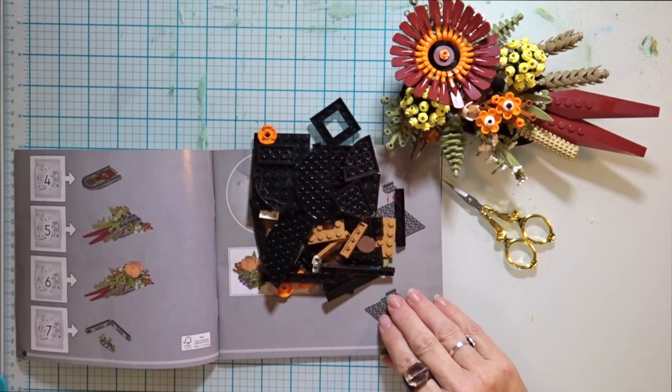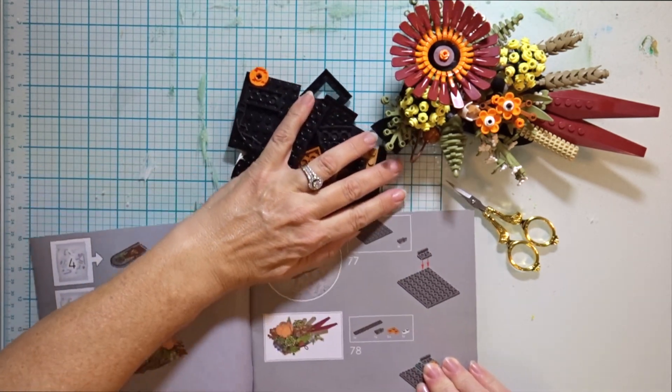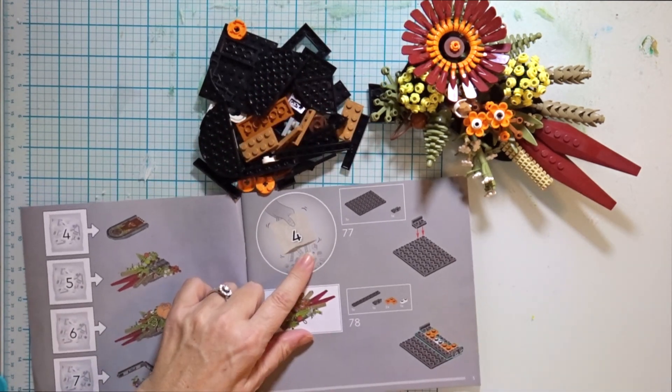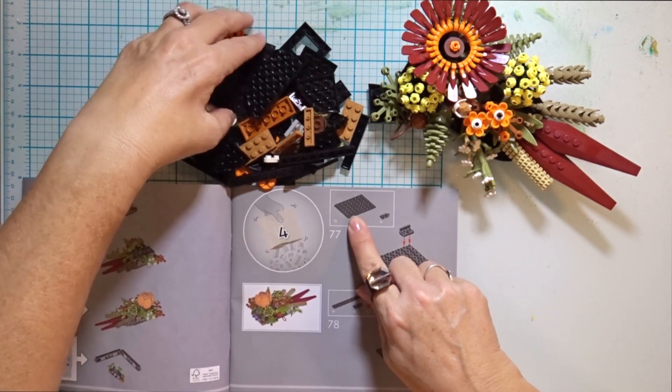There are three more bags of pieces after this video to finish this Lego dried flower centerpiece, which is going to be a Lego Thanksgiving centerpiece and Thanksgiving decor in my house.